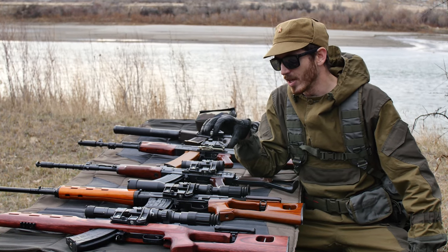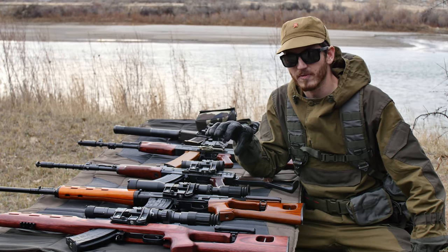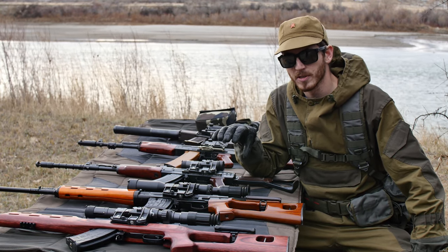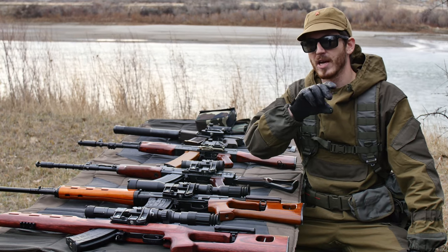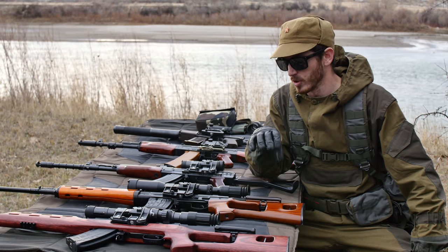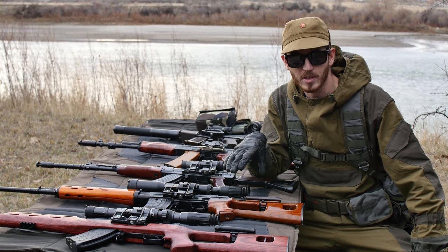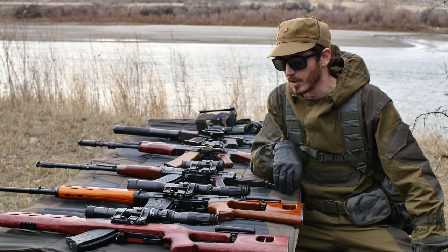This is going to be a fairly long video because there's a lot of topics I need to cover. In order to keep it organized I'm going to split it up into multiple sections. These sections will be available down the timeline for the video as well as in the description box, so if there's a particular thing you need to know about you can find the time link and it'll rocket you forward to that part.